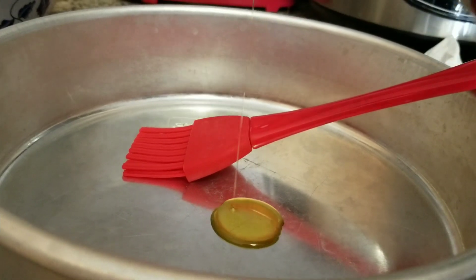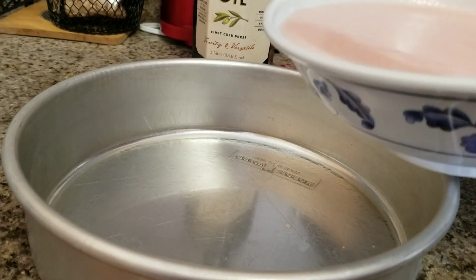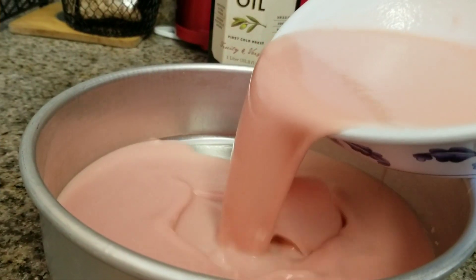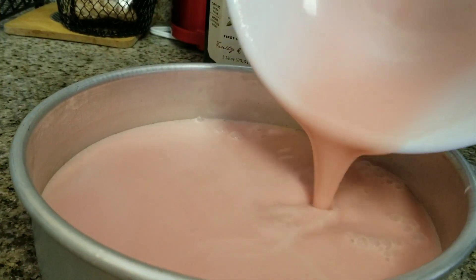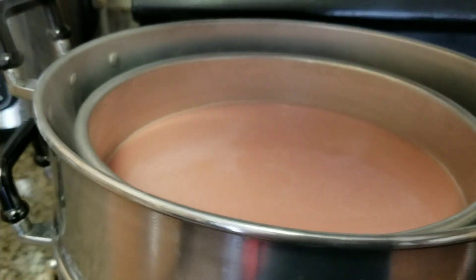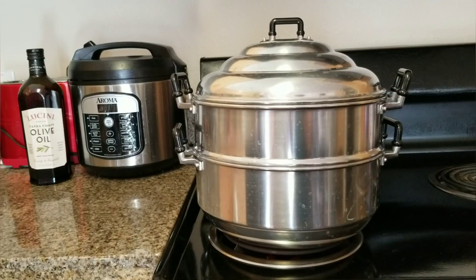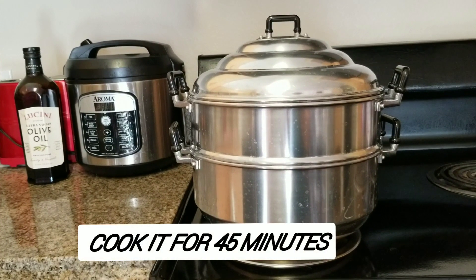Now I'm going to put a little bit of oil in the container so it doesn't stick. I'm going to steam it right now, just using middle heat — I put it at four and a half. Cook it for 45 minutes.